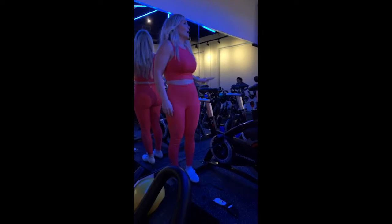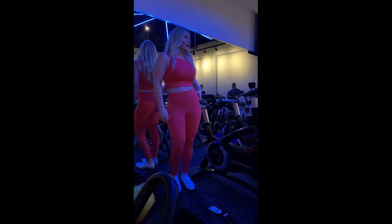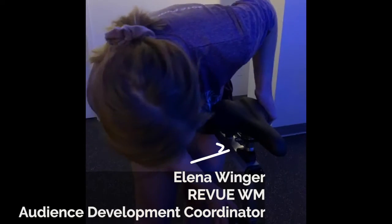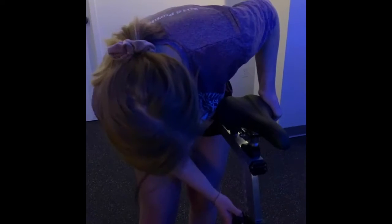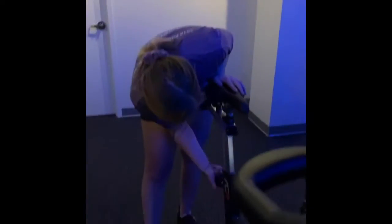On your seat height, one of the first things you'll do is grab the crown of your hip. Try to find the crown of your hip where it's highest, and you're gonna match your seat height to the crown of the hip. So you're gonna unscrew, pull the pin, adjust your seat, put it back in, and screw it into place.